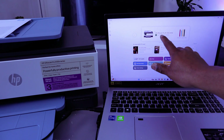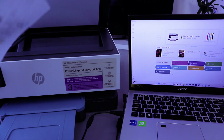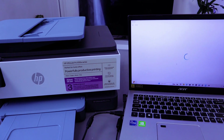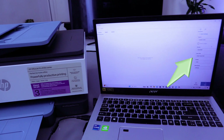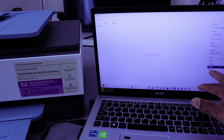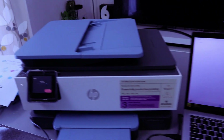The printer is now ready. To scan your document, open up the glass scanner, place the document you want to scan face down, and close it. Then select Scan from the HP Smart app. Scroll down and select the source as Glass Scanner. Set the document type to Document, the output to Color, and the resolution — it's currently 300 DPI. Then select Scan.